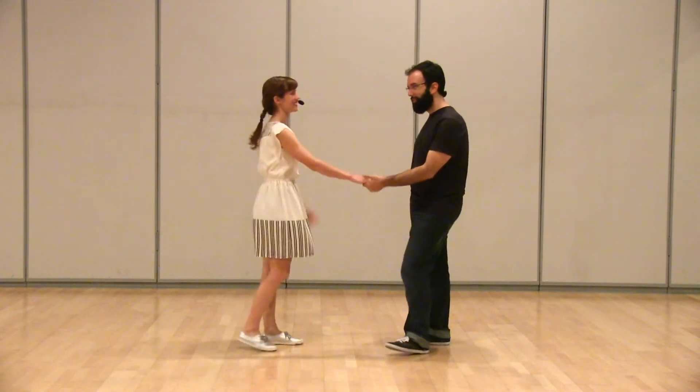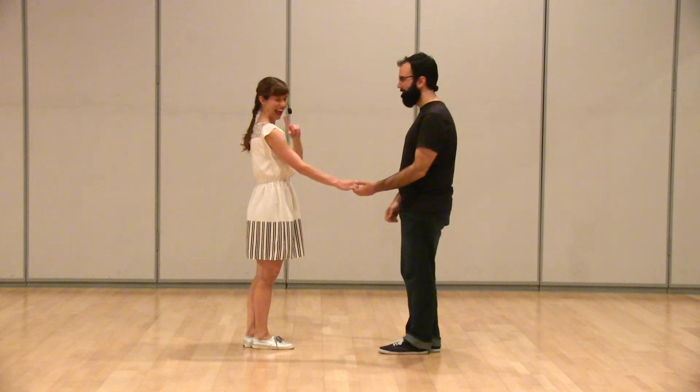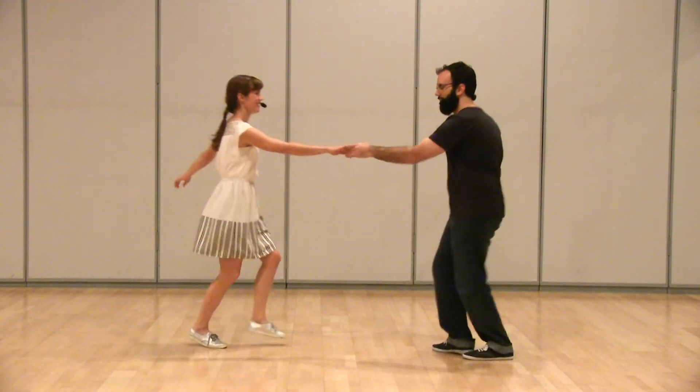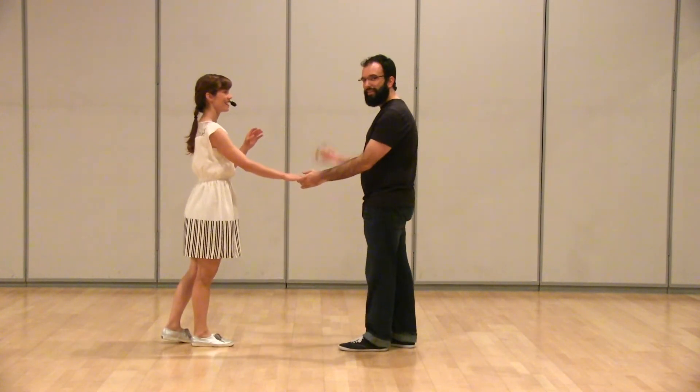Then some side passes — some right side passes. Leader's right side, mine also. One, two, three and four, five and six. Then we did it with a hand switch, where we're both passing by, both traveling.